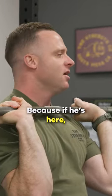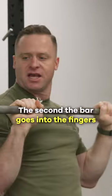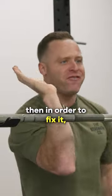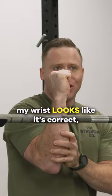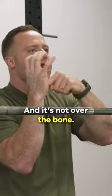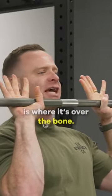Because if he's here, now I gotta go like this and fix my elbows. The second the bar goes into the fingers, in order to fix it I gotta use forearm muscle. Which means now my wrist looks like it's correct, but the bar's still high in the hand and it's not over the bone. So the initial come out is where it's over the bone.